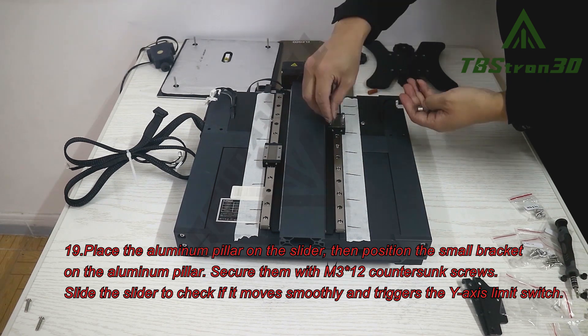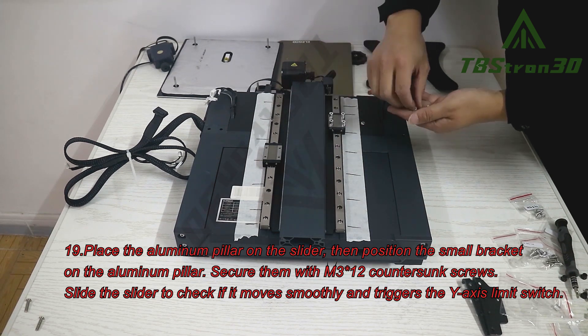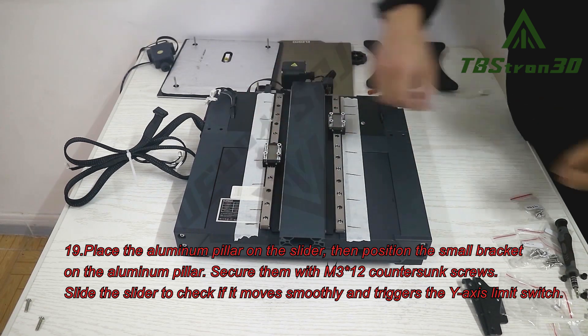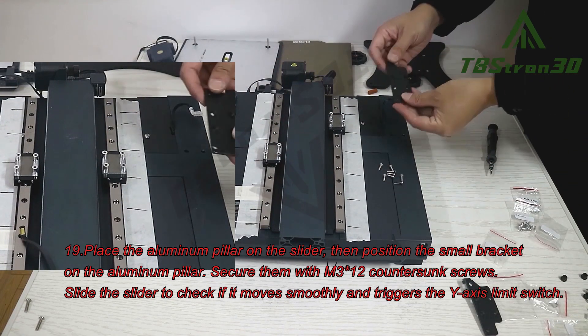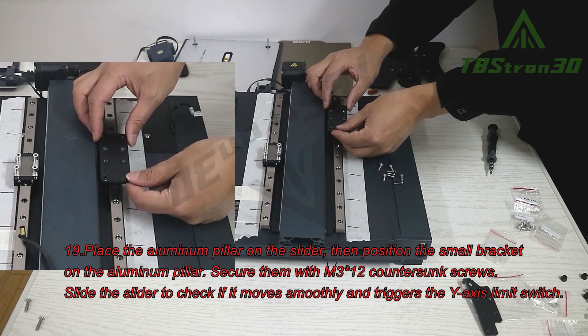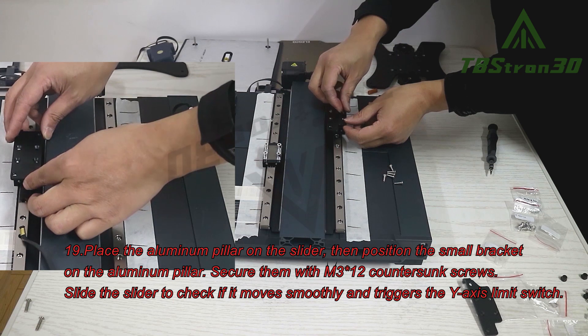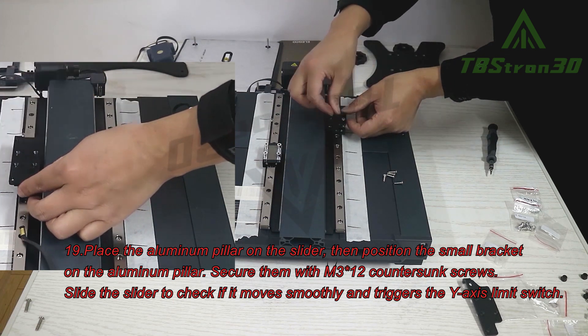Step 19. Place the aluminum pillar on the slider, then position the small bracket on the aluminum pillar. Secure them with M3x12 countersunk screws. Slide the slider to check if it moves smoothly and triggers the Y-axis limit switch.